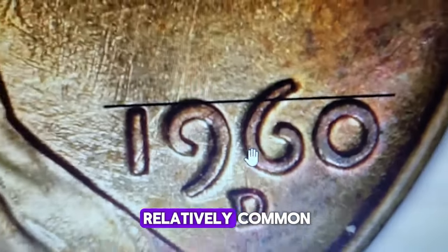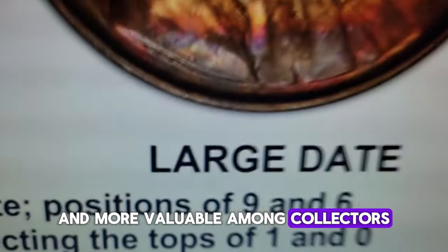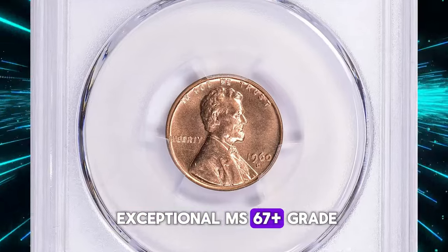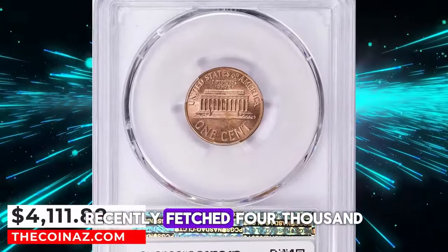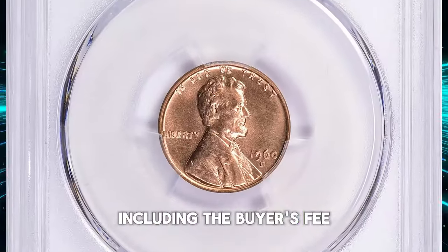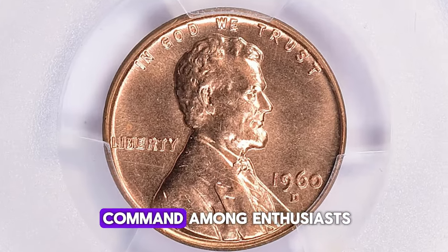While both types are relatively common, the small date is considered rarer and more valuable among collectors. For example, a small date 1960-D Lincoln cent in the exceptional MS67+ grade recently fetched $4,111.88 at auction, including the buyer's fee. This illustrates the premium that rare, high-quality coins can command among enthusiasts.